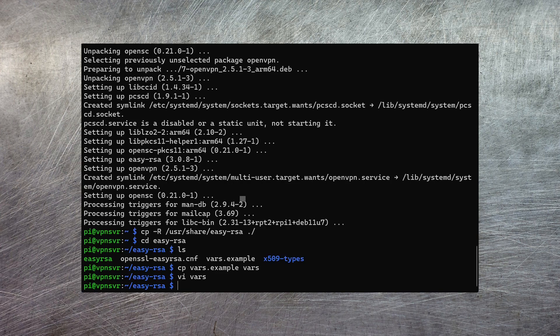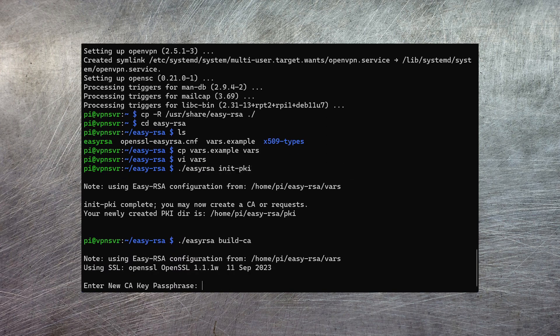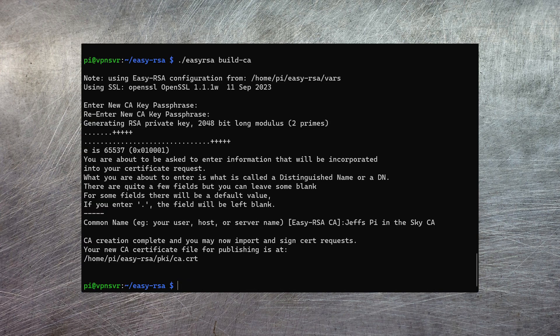Once you're done with that just save it out. The next step is to initialize the certification system, done with this command — I told you it was easy. The next step is to set up the certificate authority itself, and that is equally simple. Congratulations, you're now a certification authority. The next step is to generate the certificates that the OpenVPN server software can use.